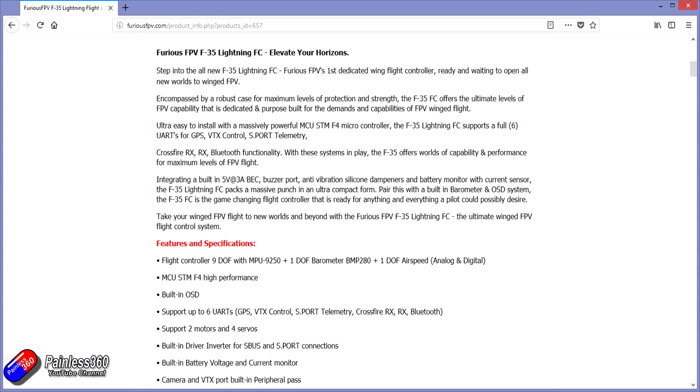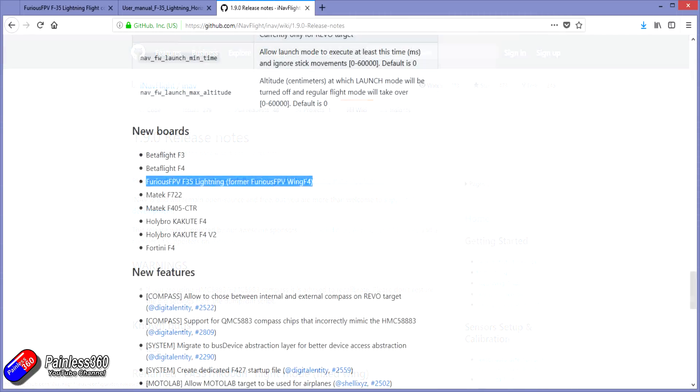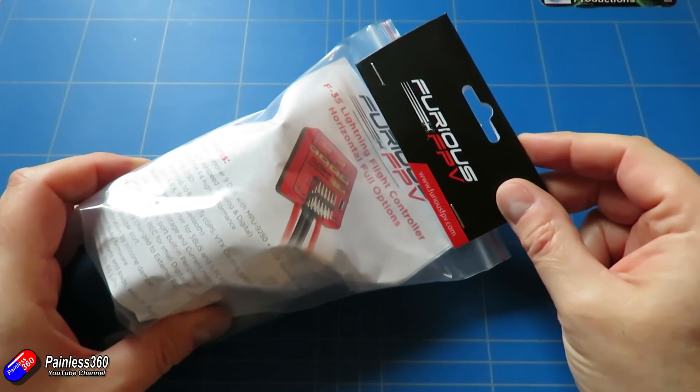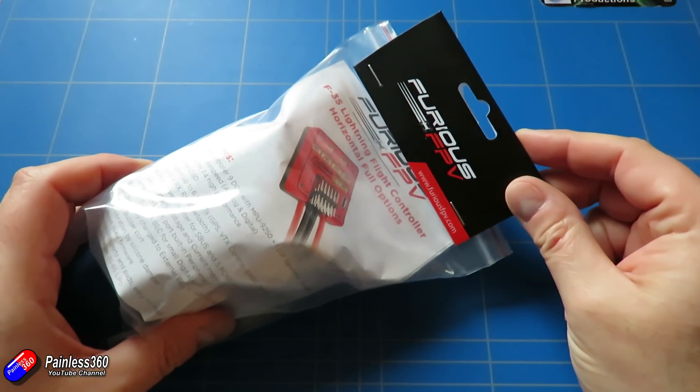Looking on the iNav website, iNav 1.9 has just come out and I've been waiting for that. The iNav release schedule has slowed down quite a bit, mainly because most of the iNav stuff is pretty solid these days. Now that it's out, it's a perfect time to use this board, which is now supported in iNav 1.9, and show you all the latest and greatest features.